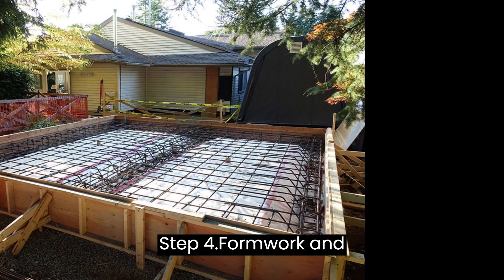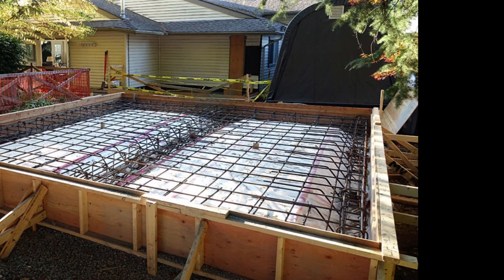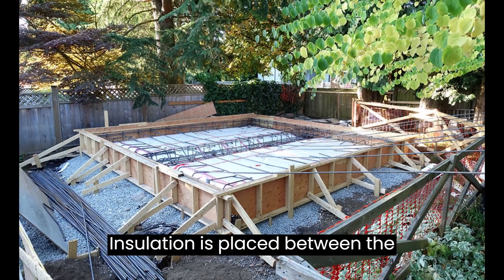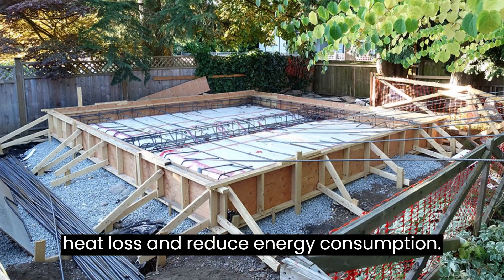Step 4: Formwork and Insulation. Formwork is used to create the shape of the foundation and hold the concrete in place while it sets. Insulation is placed between the formwork and the concrete to prevent heat loss and reduce energy consumption.